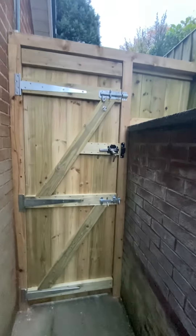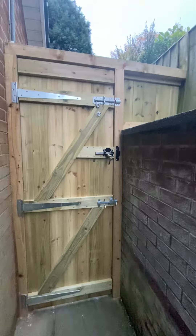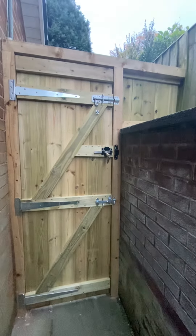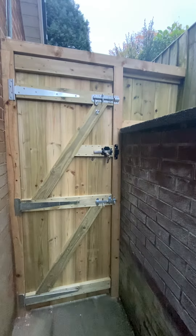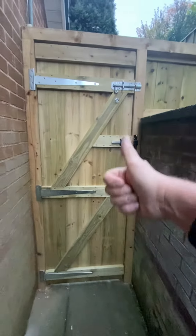Lovely, smart, pressure-treated Swedish Redwood gate. Plain all-round finish. Strong, long-lasting. And all done by me, Rick, local friendly handyman. Until next time. Cheers.